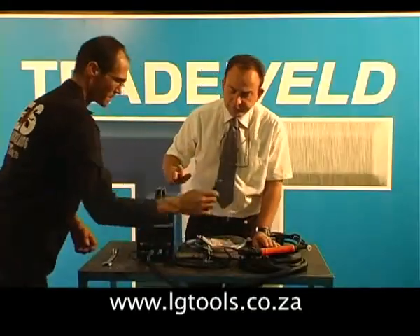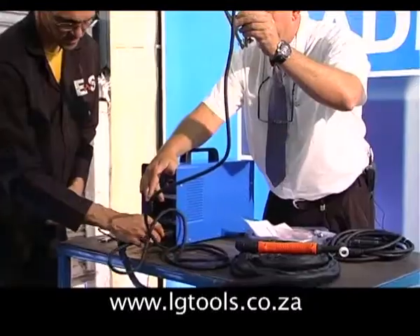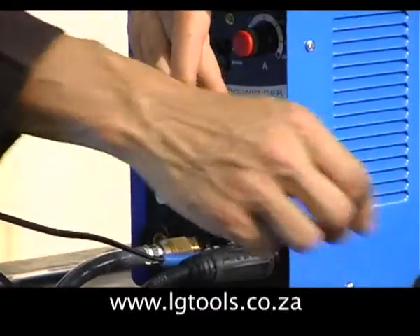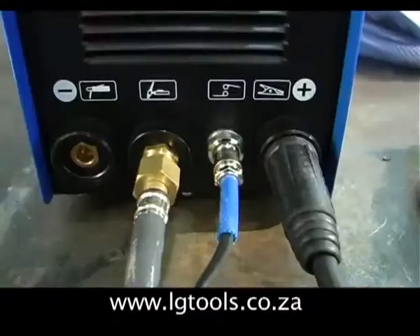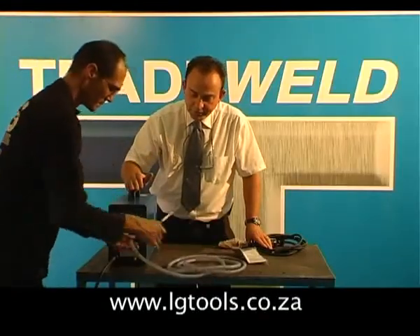Very important with TIG welding: the earth clamp goes onto the positive side of the machine — not the negative side, the positive side. That is extremely important with a TIG welder. The gas hose is connected to the rear end of the machine.